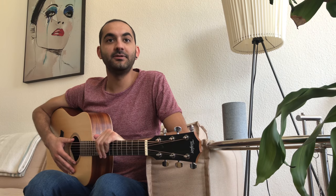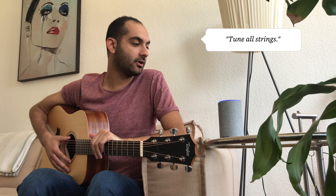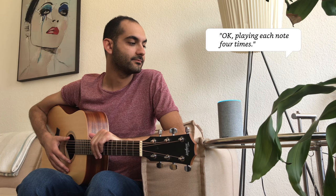So let's cut the commercial and let me explain how it works. Alexa, open guitar tuner. Welcome. What should we tune? Tune all strings. Okay, playing each note four times.